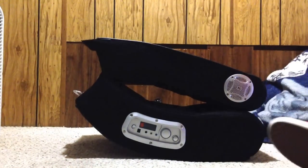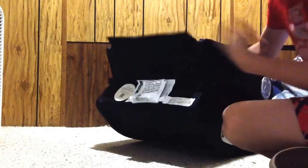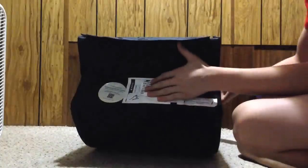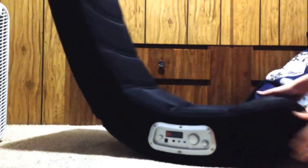First you want to set your X Rocker up the way it needs to be. What you're gonna do is turn it to the back and close all these things in here like this — just pull the top up. Then strap it to the back; it's velcro so it'll go on basically by itself. Then turn it around.